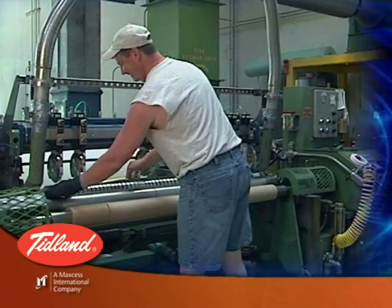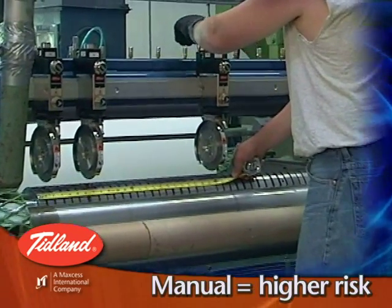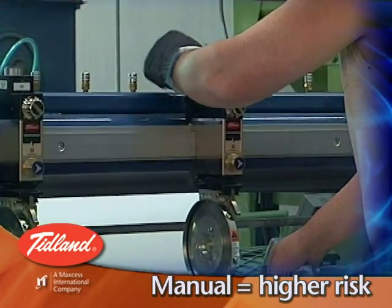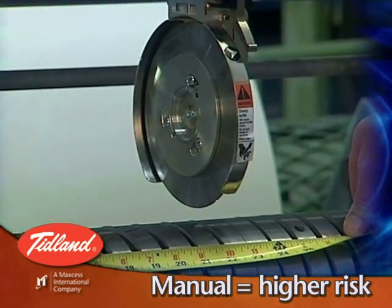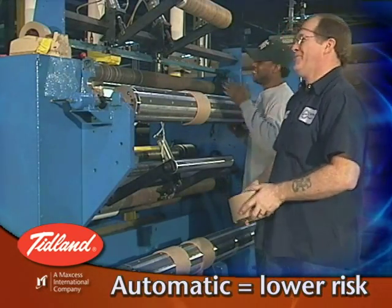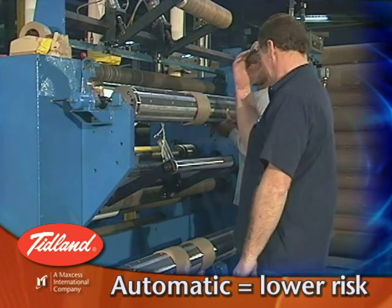Perhaps the least obvious, but certainly not the least important benefit of a Tidland Slitter is the safety factor. Once your system is converted to automatic positioning, your operator no longer needs to manually position the knives, significantly reducing risk in the sharpest portion of your machine. Automatic positioning improves the work environment for your employees in addition to improving the efficiency of your web.